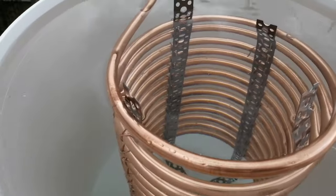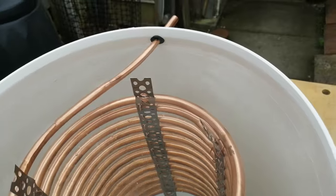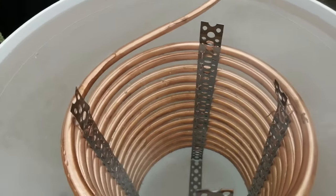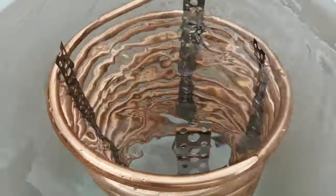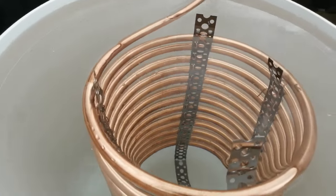This is a 25 litre bucket. Very happy with that. OK then, thanks for watching.